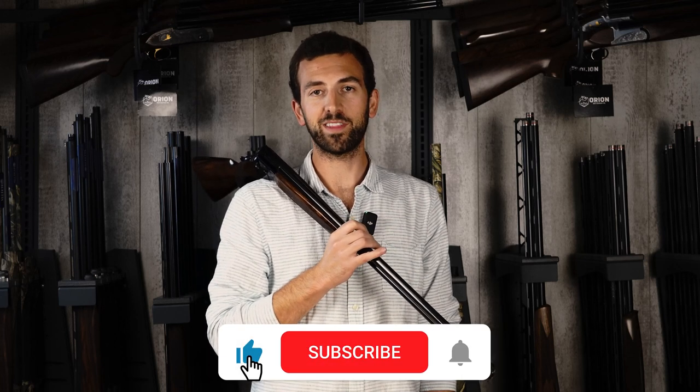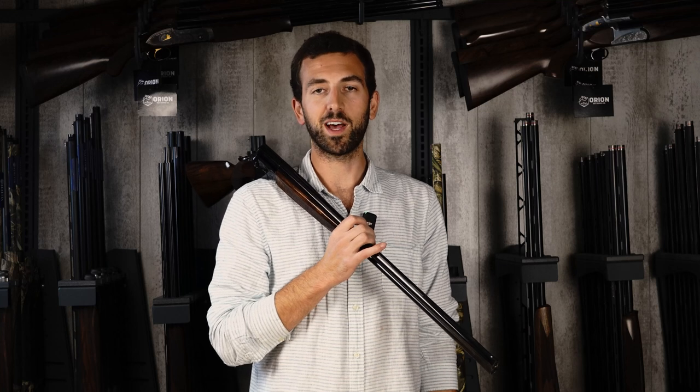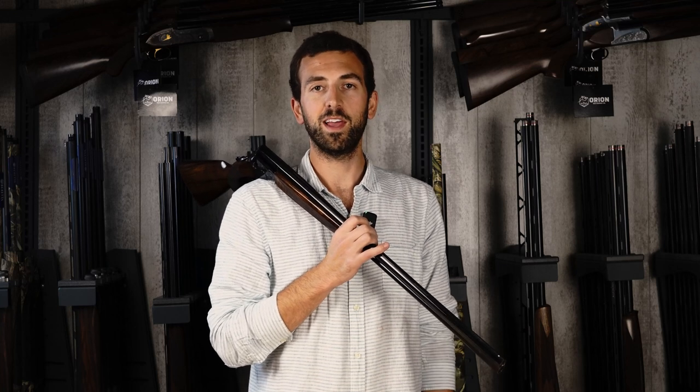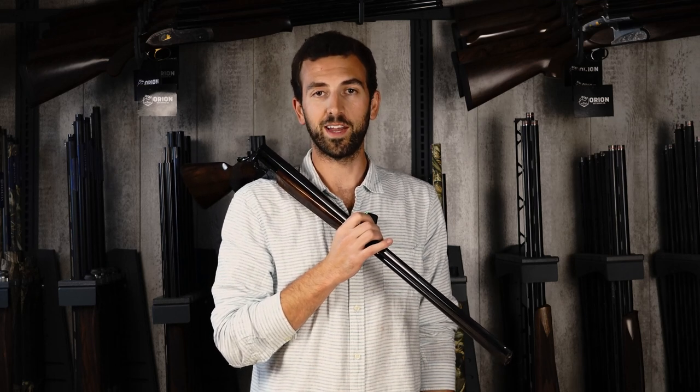Thank you for watching this review of the Caesar Guerini Woodlander. We hope you enjoy our content — we really appreciate it if you subscribe and like this video. We also have lots of social media channels detailed in the description, where we post cool pictures, reviews, and custom and bespoke projects. Thank you very much, and I hope you have a great day.